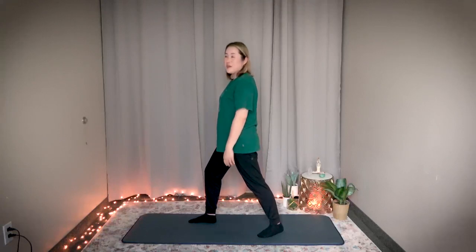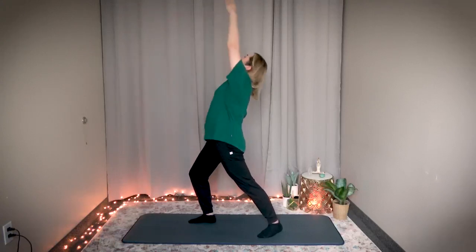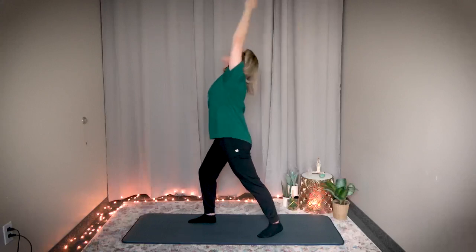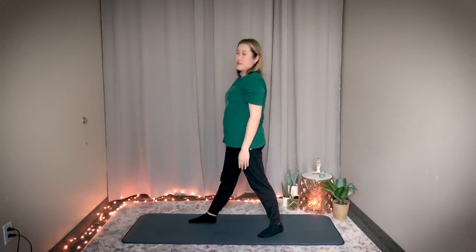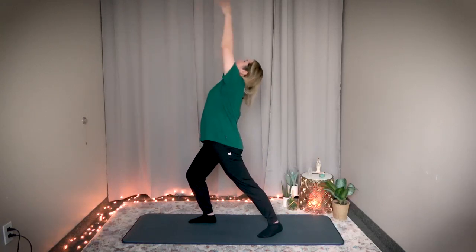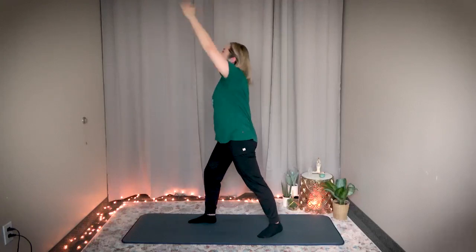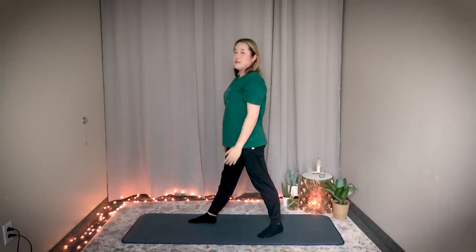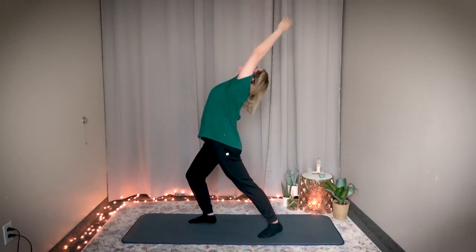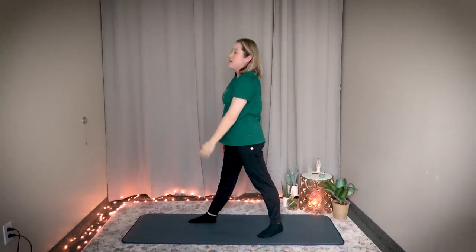Right knee is bent, left arm up. Breathe in — one. Hold it there. Exhale. Number two: breathe in, bend your right knee. Exhale. Number three: inhale. Exhale. Great job.